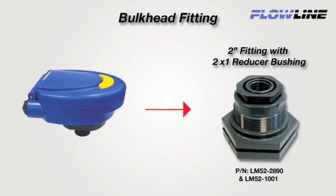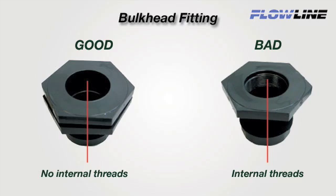For 1 inch sensors, add a 2 inch by 1 inch reducer bushing, like Flowline's 2 inch by 1 inch thread by thread reducer bushing LM52-1001. Avoid adapters with internal threads or pipe stops forward of the installed transducer.